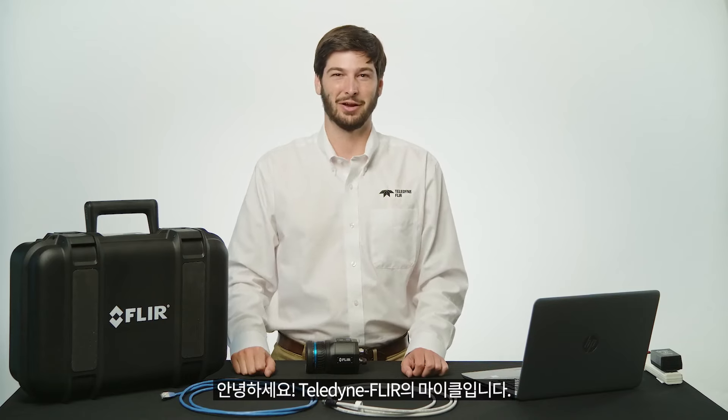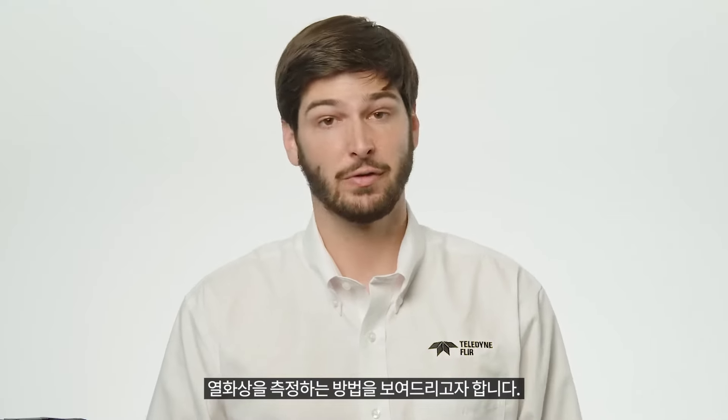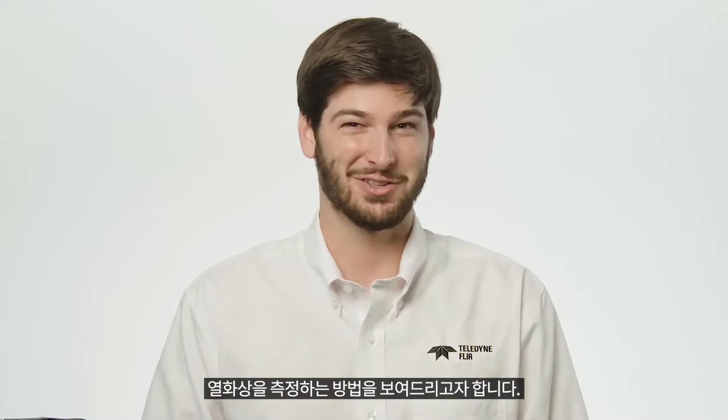Hello, I'm Michael with Teledyne FLIR. Today I want to show you how to connect our A-Series Science camera to the FLIR Research Studio software and get your first thermal image.